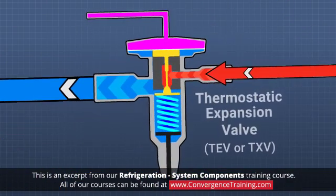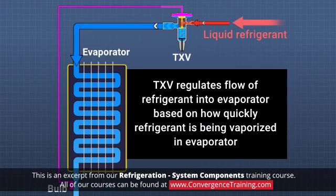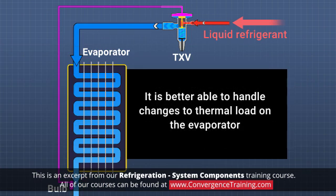Another common metering device is the thermostatic expansion valve. This type of valve regulates the flow of refrigerant into the evaporator based on how quickly the refrigerant is being vaporized in the evaporator. So it is better able to handle changes to the thermal load on the evaporator.